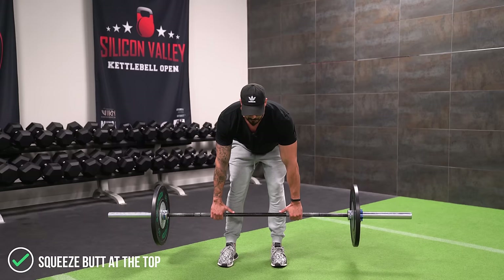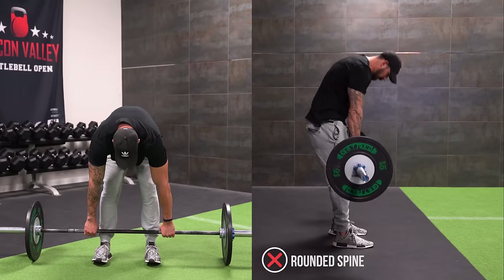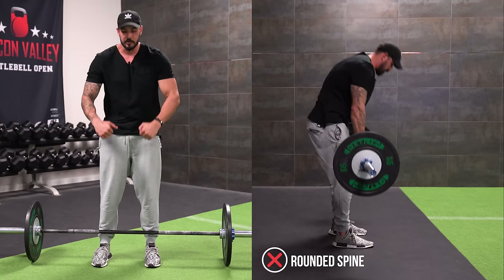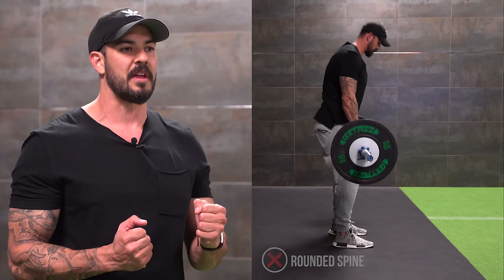A big mistake I see is people get to where they feel a good stretch, and then they want to go deeper and start to round the back. That's probably one of the more common mistakes — as you start to lower the bar, people will start to round at the upper back. As soon as you feel a good deep stretch in the hamstring, you've gone deep enough on this movement.